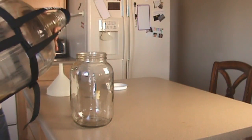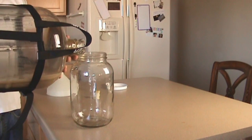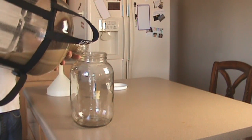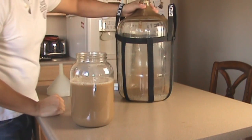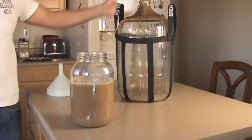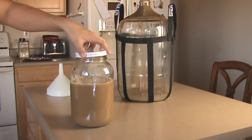You want to pour everything into a smaller container and leave as much trub behind as you can. This is going to be pretty much all mixed in again once you transfer it into a smaller container.